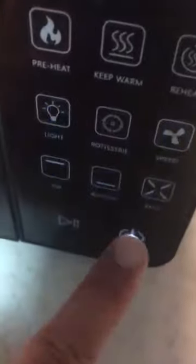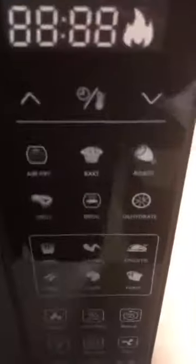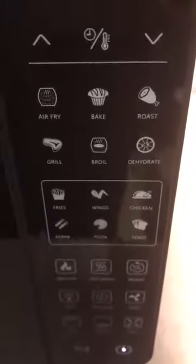To turn everything off, you just hit the power button. I think this is a great option because of its large capacity, easy display, and double glass front. It really changed the way I approached my foods and my cooking. To have the air frying capacity, the bake, the grilling, all that into one is really a neat and handy thing.